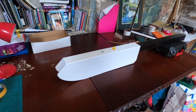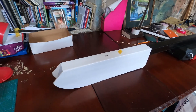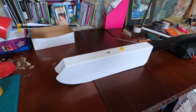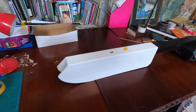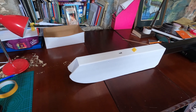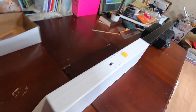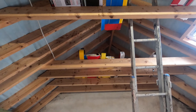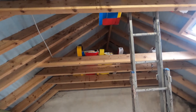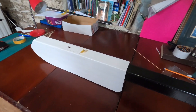I just got the fuselage finally completed. I didn't show the build montage of this part because if you've built any flight test design like the flight test explorer, mustang, or spitfire, you'll know how this fuselage comes together — it's just a simple b-fold. I actually have a flight test super explorer stored up in the rafters which I'll be doing a video on very soon.